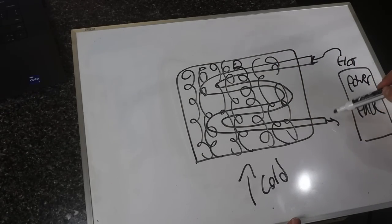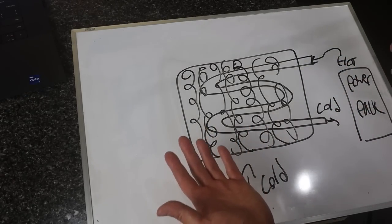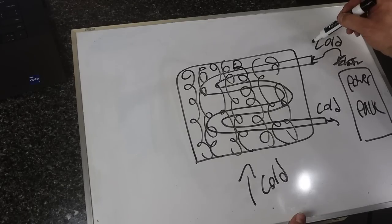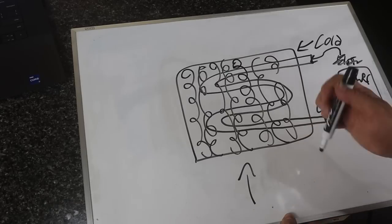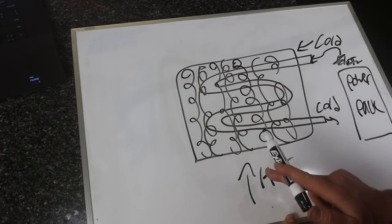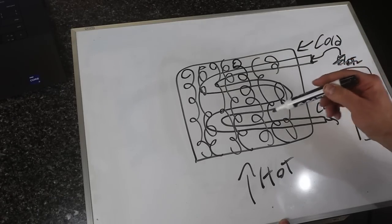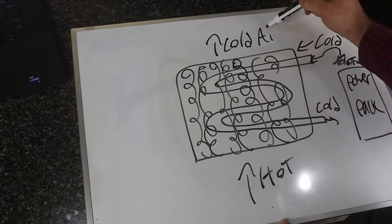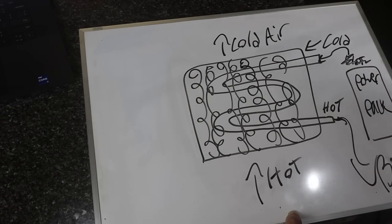So cold air comes in from outside, gets exchanged with the hot fluid, and then cold fluid goes back to the engine and the cycle repeats itself. But because thermodynamic principles work equally as well in reverse, what happens if we have cold water going through these tubes instead, and hot air going in through the radiator? The hot air exchanges with the cold water, and then what we get out of the back end of the radiator is cold air, while out the other end we get hot fluid that's just dumped into a bucket.